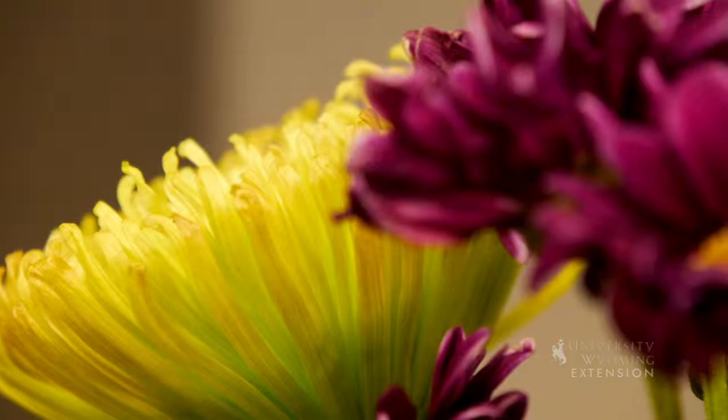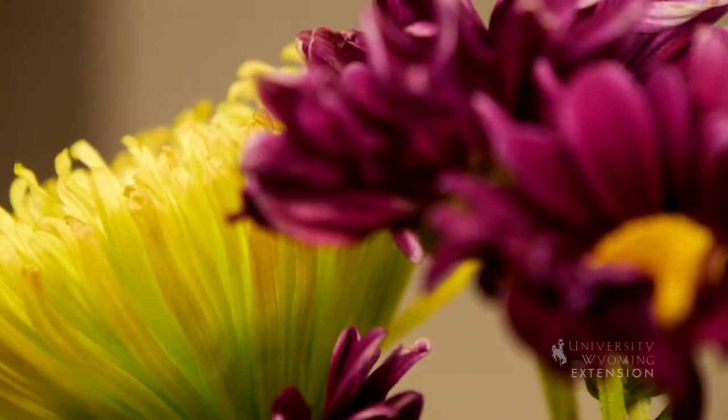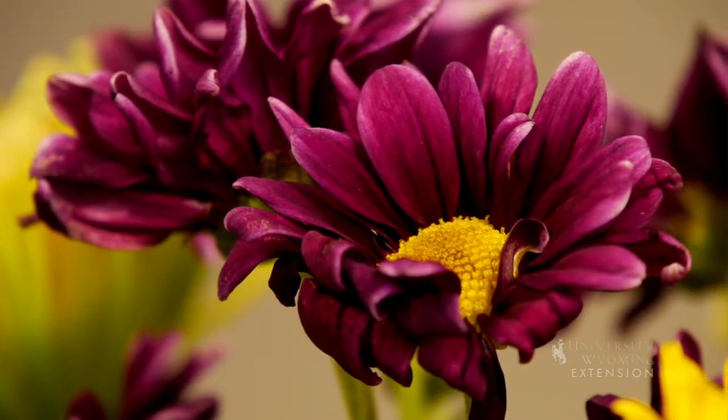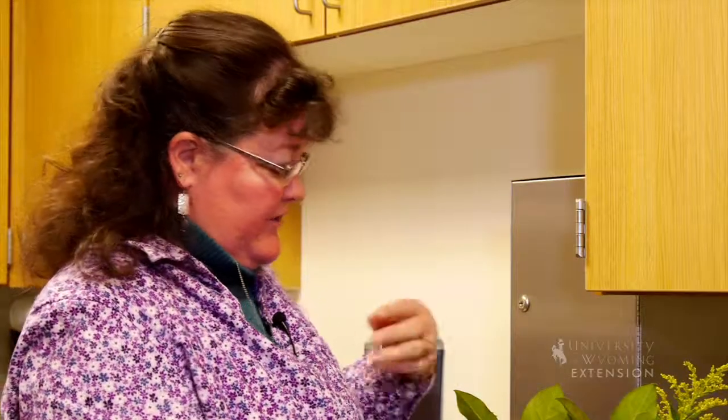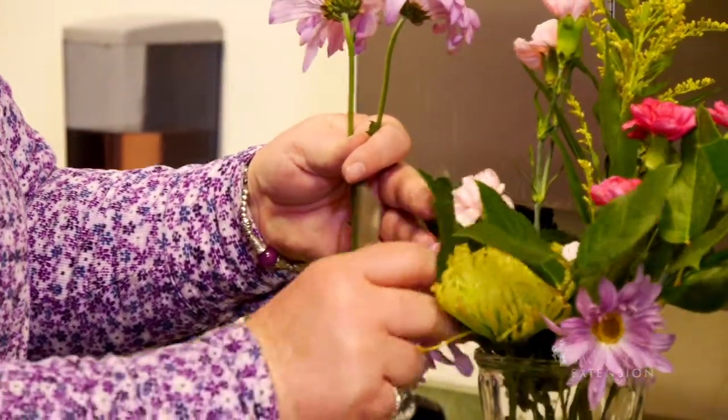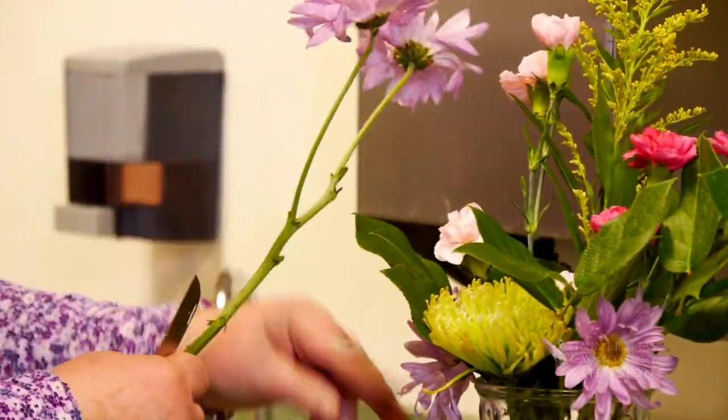You can put your focal flower in first, and that gives you an idea of where you're beginning to work towards and a view of the focal point of the arrangement. Then you can begin to add other flowers to fill in your arrangement with those smaller flowers.